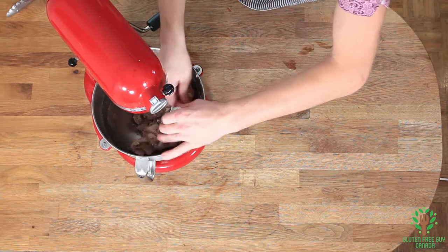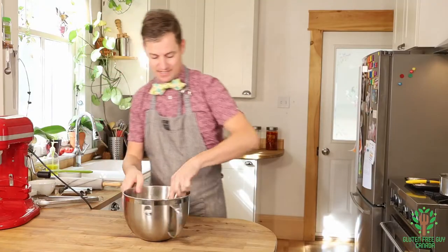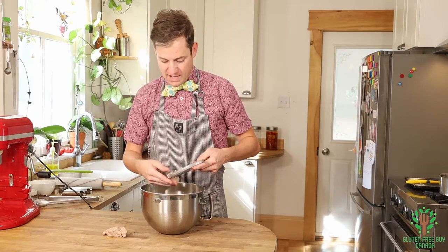The dough is all mixed and I'm just going to put that aside. You can see it looks a bit like a brownish, reddish kind of pastry.